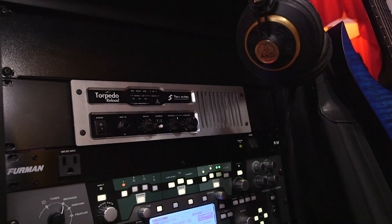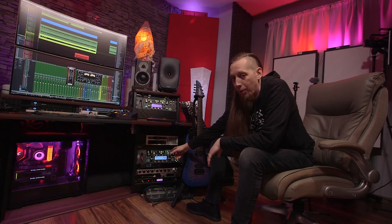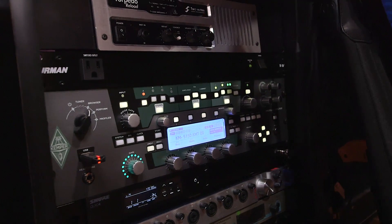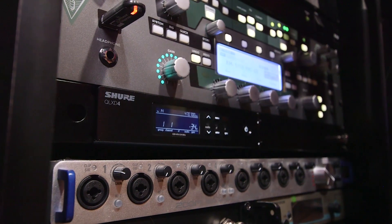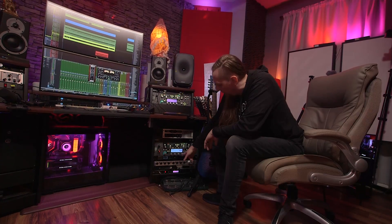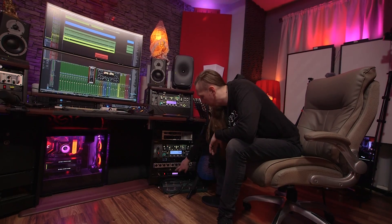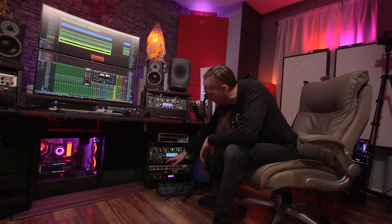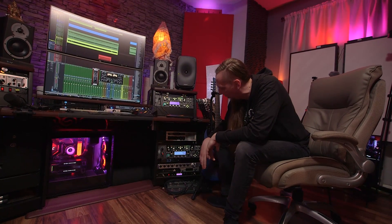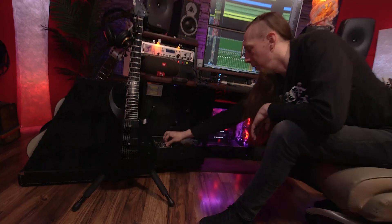Down here I have a Two Notes Torpedo Reload — essentially a DI box, reamp box, and load box in one. Below that is a second Kemper — seems redundant but we actually use both all the time when people come over to write. I have a Shure wireless system that I use for a wireless lav mic for videos. There's also an extra Zoom TAC-8 Thunderbolt interface, my backup in-ear monitor system, and a Relay G90 guitar wireless for going wireless in the room. And my Kemper Profiler Remote.